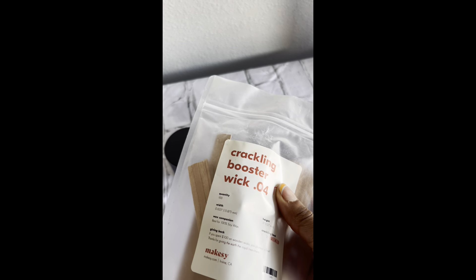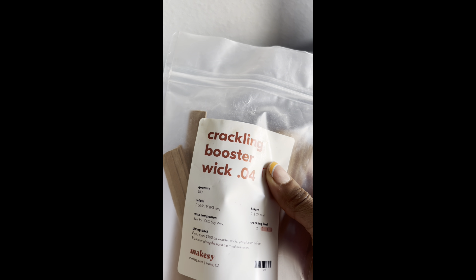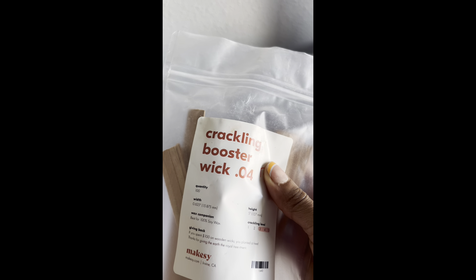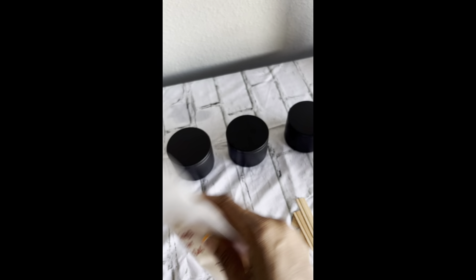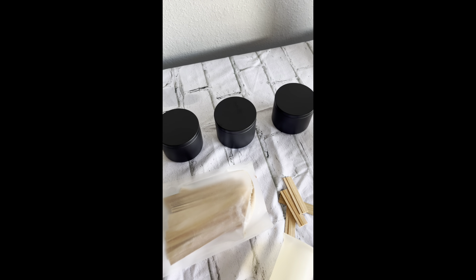Next, I use this kind of wooden wick here. You can see it's a little thicker, and I like it because when I burn my candle, it burns clear across the whole perimeter — you get your money's worth. I normally get my wick from Miski. This is the Crackling Booster Wick 0.4. They do have smaller ones, but I like this size because I like my clients to get their money's worth.